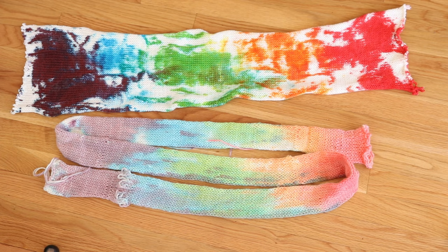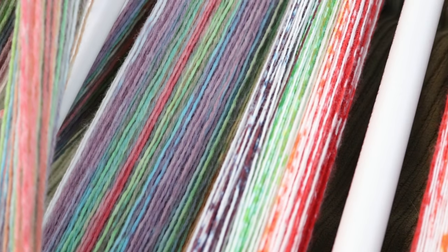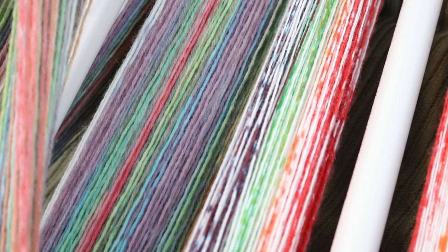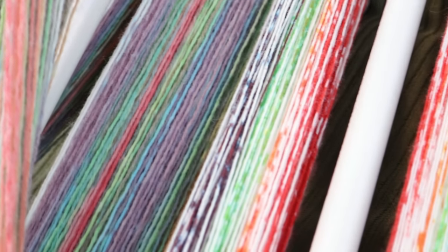I was debating whether to unravel these before or after the dyeing episode came out, and I've decided to do a live stream to unravel these blanks as a sneak peek and to chat more about the sock blank special. That way at the end of this video I can show you what the final skeins of yarn look like. If you'd like to watch me unravel these blanks, check out the February 7th, 2018 live stream where I unwound the blanks and wound them onto knitty knotties.